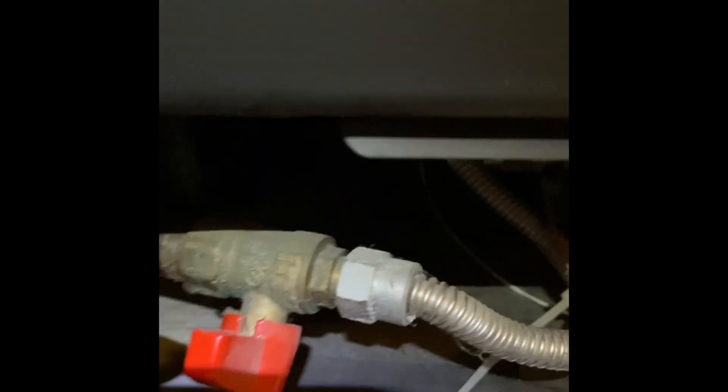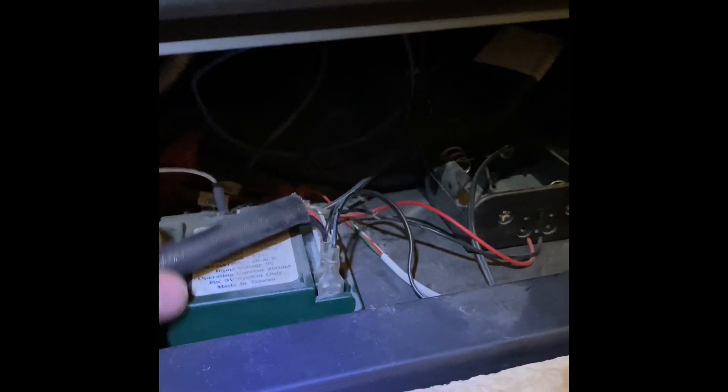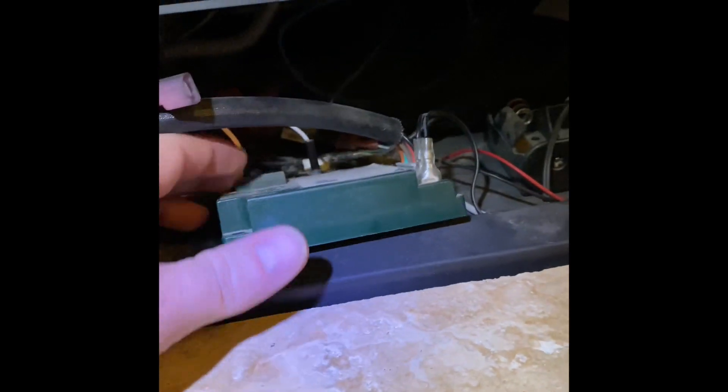So I'll turn those off and go ahead and take this panel off. I'm going to go ahead and turn the gas off first. When the valve handle is going along the pipe, that means the gas is on — so I'll shut that off. The module I'm replacing is this guy right here.